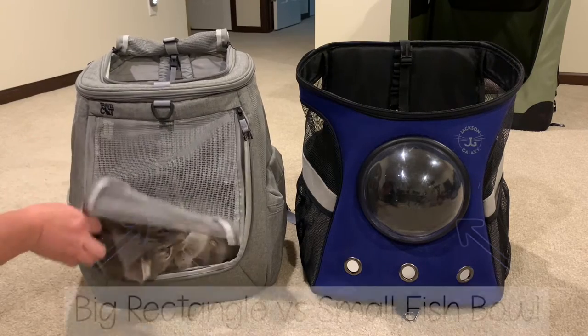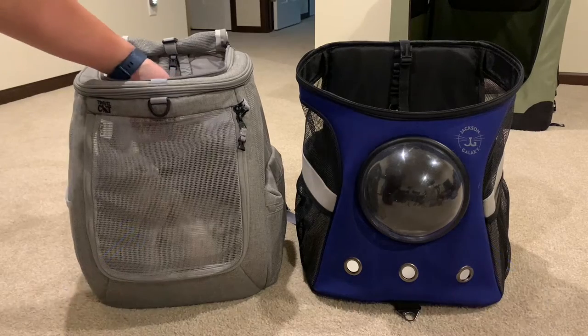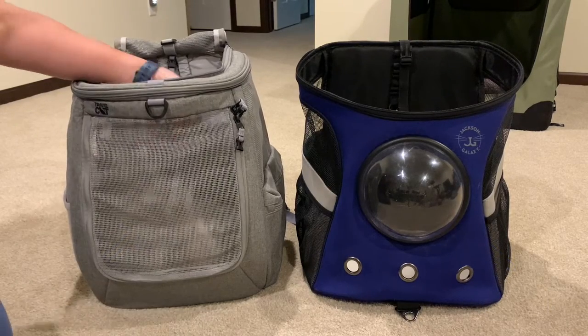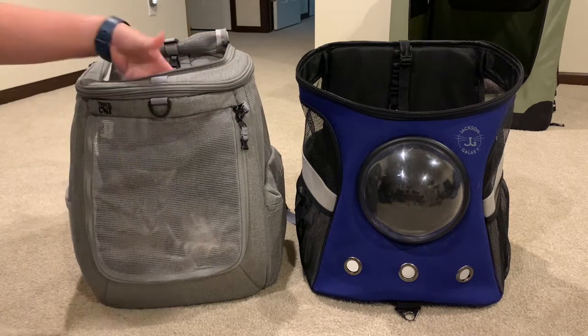Let's close this up and go for a little walk. See, this is dangling and it gets in their way. We'll just poke this all in here to get it out of the way.